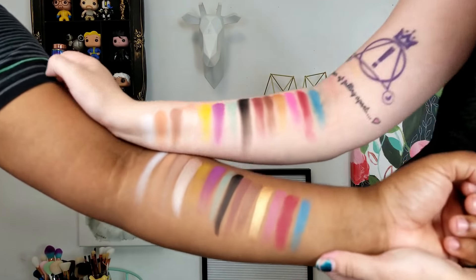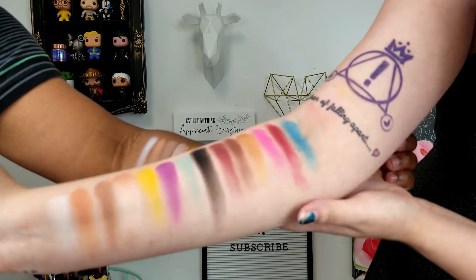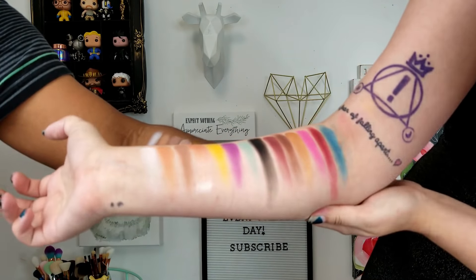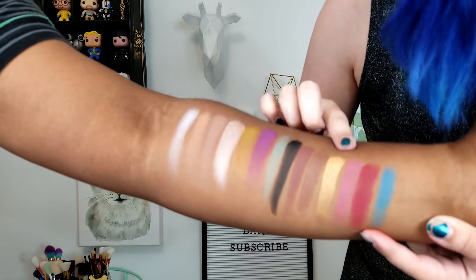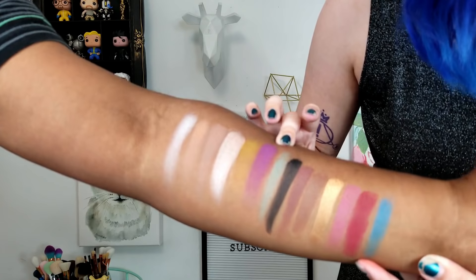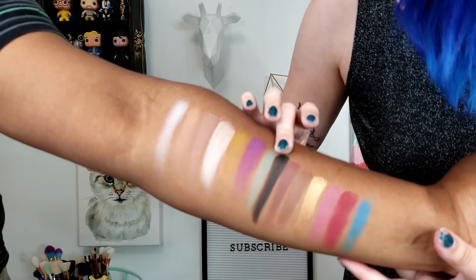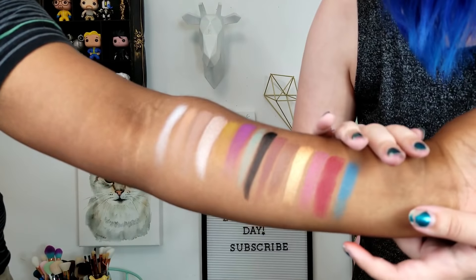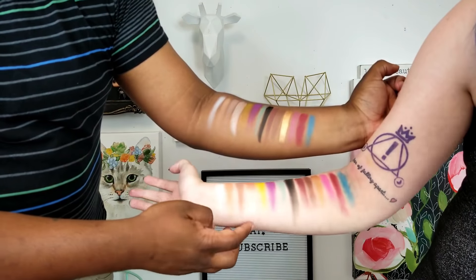I'm going to insert some swatches now so we can see what it looks like on a pale and darker skin tone. Here are the swatches on two different skin tones. On mine they look pretty good — I'm not a fan of the mint color, I just think it looks a bit chalky, but the rest look pretty good and I really like the shimmers. On his skin tone the first three look pretty ashy, the shimmers do look good, this gold looks stunning, and the purple looks good too. The yellow — you're going to want to put down a base if you use it on this kind of skin tone because it'll come off kind of dark. The mint color is just kind of chalky, but the rest of the colors look very pretty.